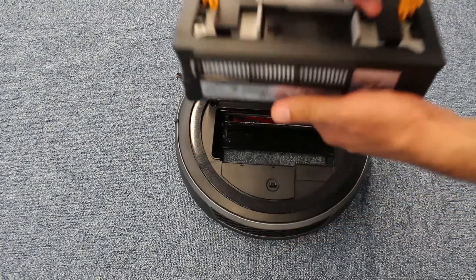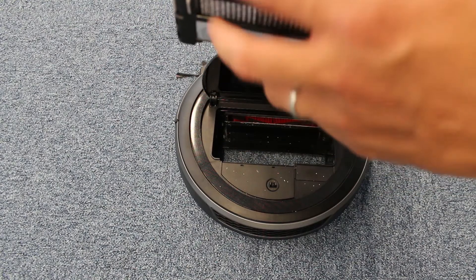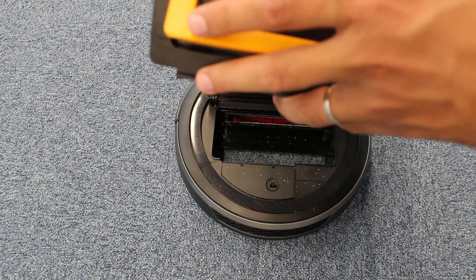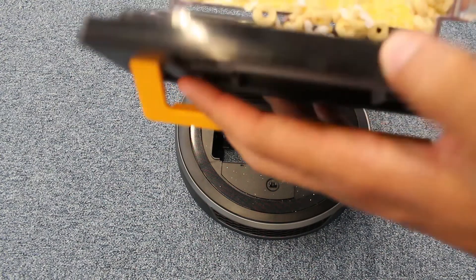The robot is outstanding on both carpets and hard floors. The amount of debris collected from the test is impressive.